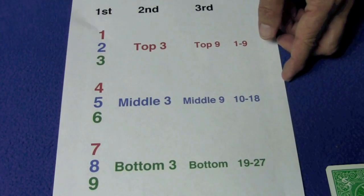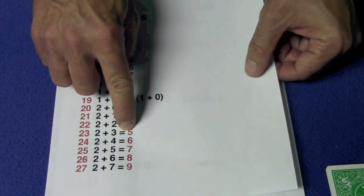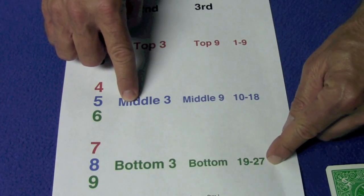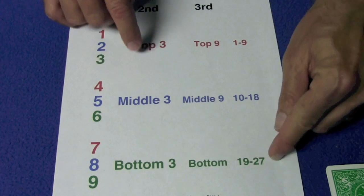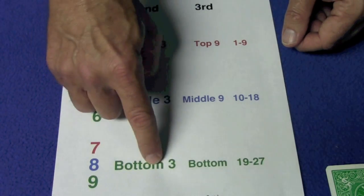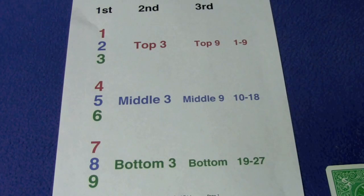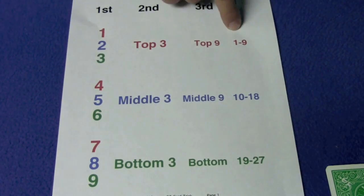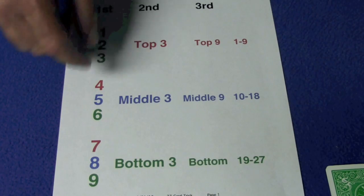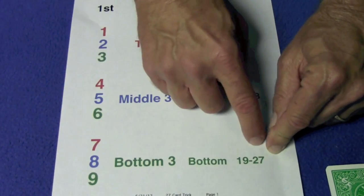For example: spectator says 23 — 2 plus 3 equals 5, which is the middle number of the middle group, and 23 is in the bottom range — so you go middle, middle, bottom. Spectator says 16 — 1 plus 6 is 7, the top number of the bottom group, and 16 is in the middle range — so you go top, bottom, middle. Spectator says 4 — 4 is the top number of the middle group, and 4 is in the top range — so top, top, middle. Spectator says 25 — 2 plus 5 is 7, top number of the bottom group, and 25 is in the bottom range — so top, bottom, bottom.